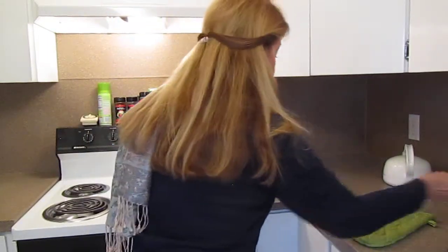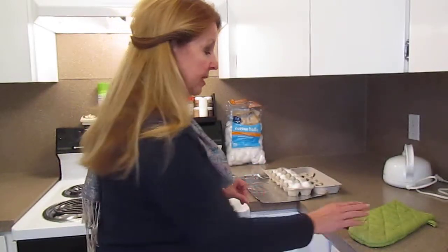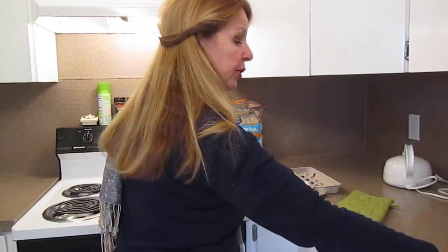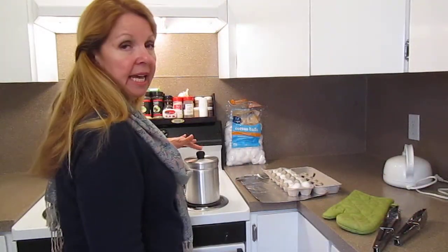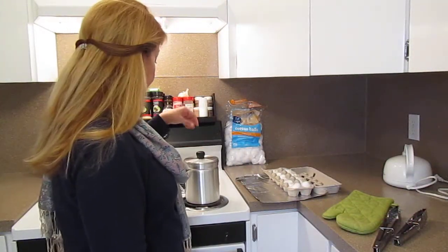Make sure you have foil down. You don't want to spill this wax on your counter because it's a heck of a mess. Be sure you have your pot holders and some tongs so you can pick this up, because it's going to get hot and you need to be able to pull that can up.